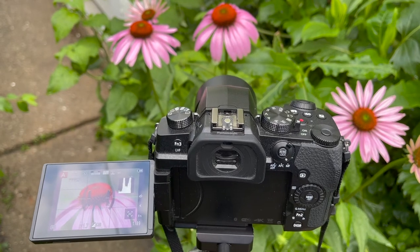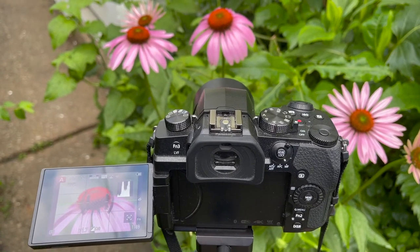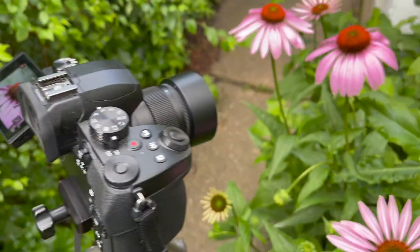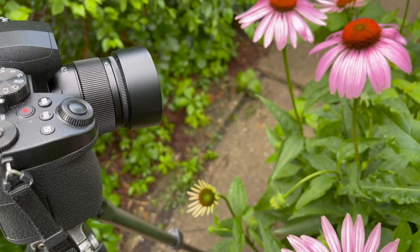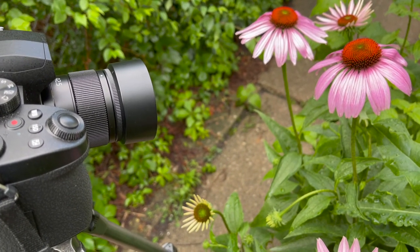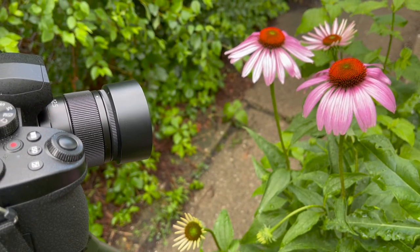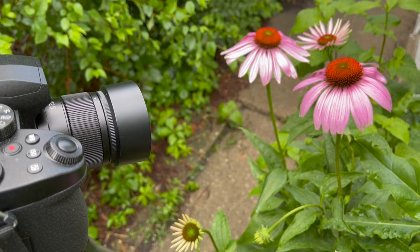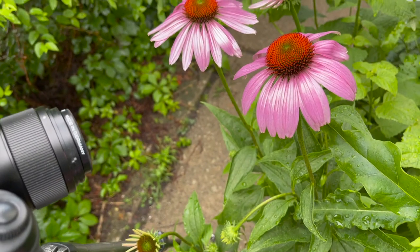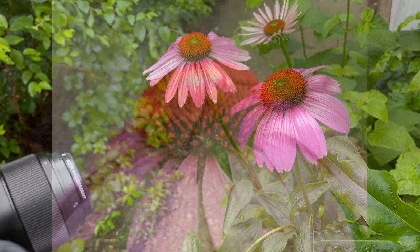Just for comparison, here is the Lumix 42.5mm f1.7 mounted on the G95 at its closest focusing distance. This is a fairly close focusing lens with decent magnification, but your working distance isn't all that great. It's portable because it's small and light, but it's not inexpensive at $350. And now we've added the B+W close-up attachment on it, which shortens the distance a bit.